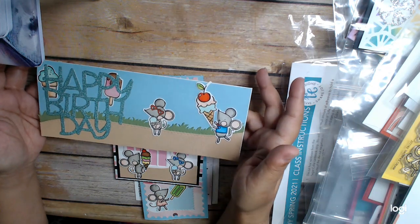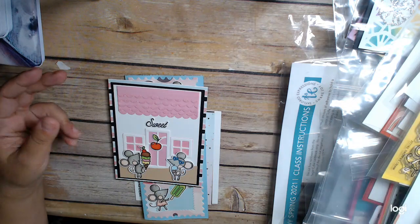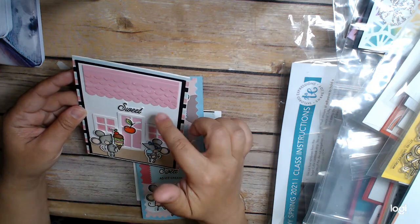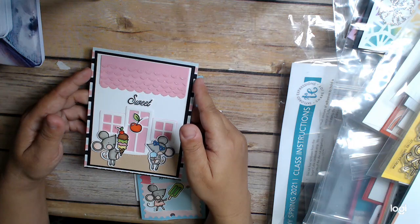I used all the leftover product to do a little slimline birthday card. This card I spent a lot of time on, and it features the sweet shop house dies.